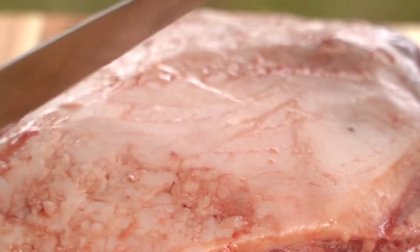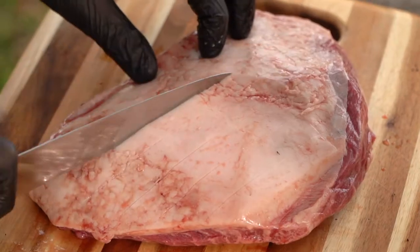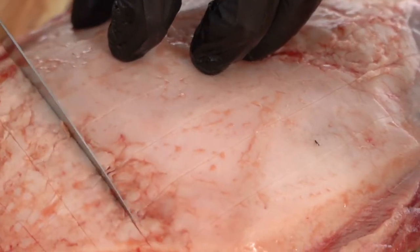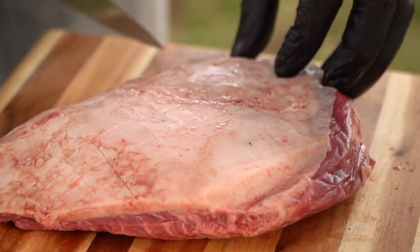We're going to start this recipe out. Even though we're going to cut this into strips and skewer it, I want to go ahead while I've got this whole piece together and score that fat cap. I'm not getting rid of it because that is a beautiful thing — a lot of flavor there.